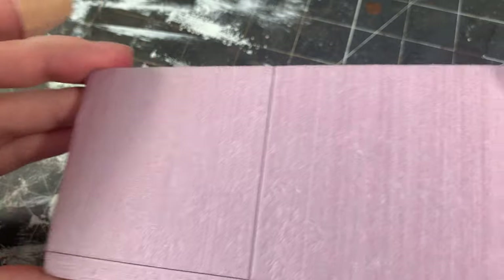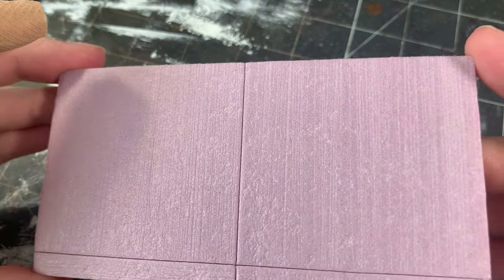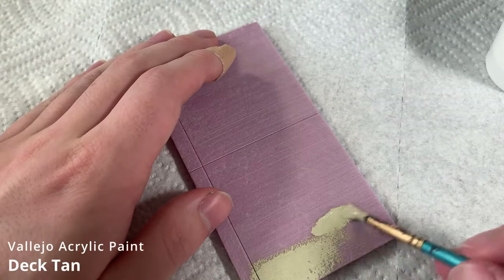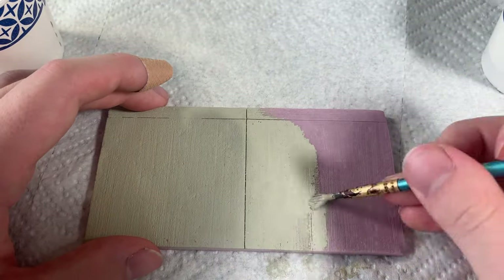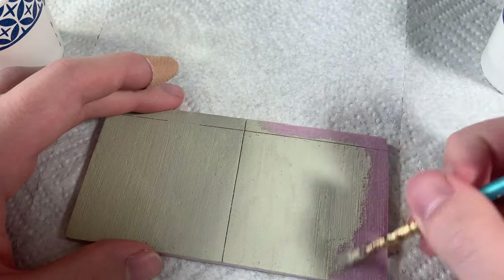Here's the final result before painting. I base coat the piece using a coat of Dectan. I make sure to apply it thin and to not let any excess paint build up on the surface — this makes sure that we don't fill in our textures with paint. I also tend to paint the foam in the direction of the wire brush texture.